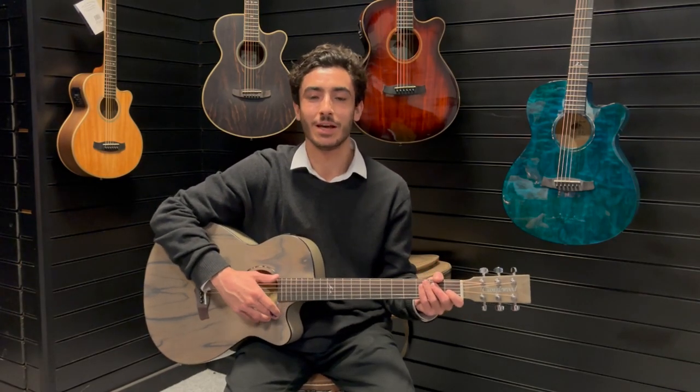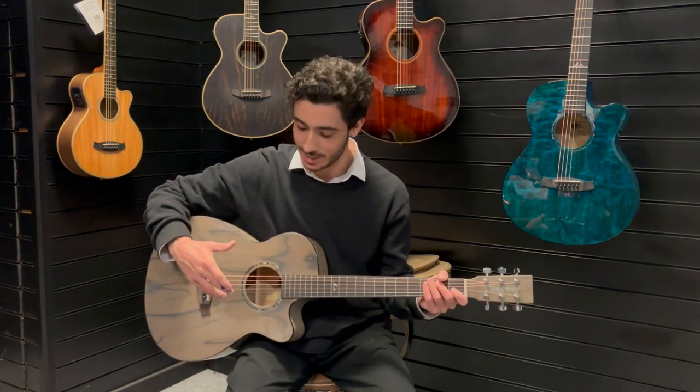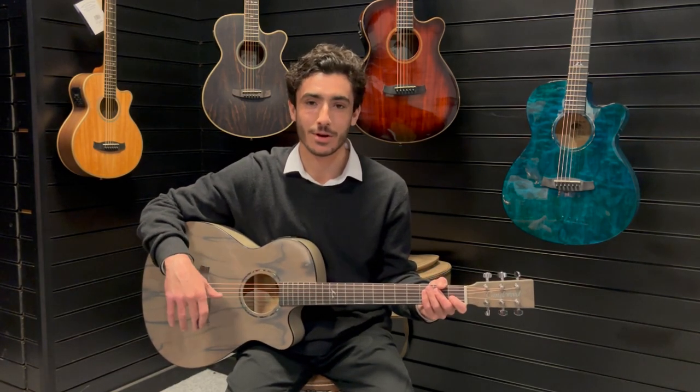Hi, welcome to Rimmer's Music. My name's James and I'm here today in our Liverpool showroom to show you this Tanglewood Azure Superfolk in a harbour grey finish.